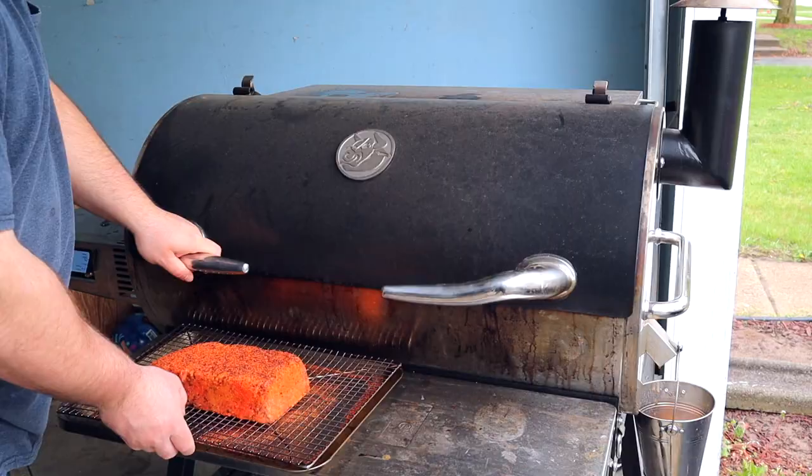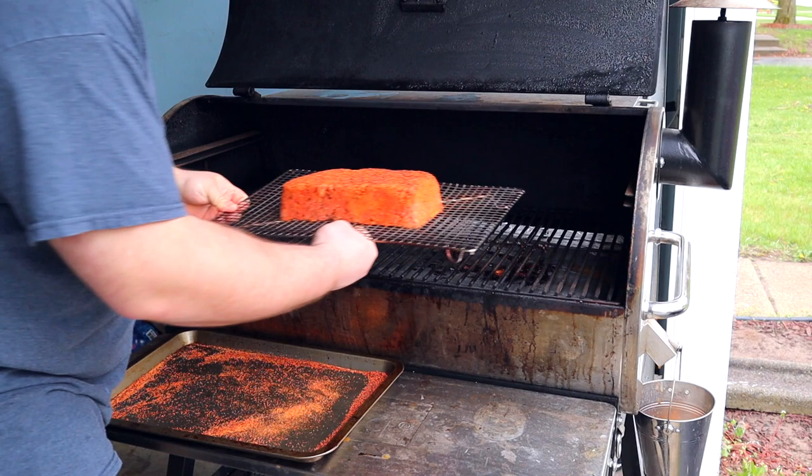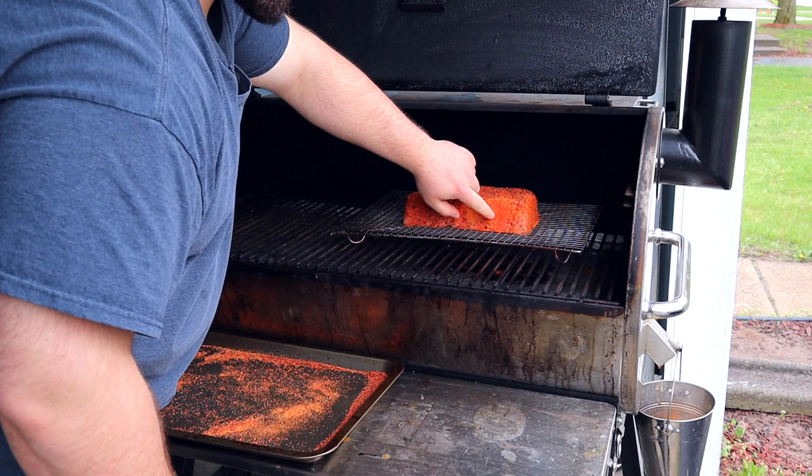Meat will stop absorbing smoke once the bark starts to form, so it's really important to get heavy smoke on that raw meat. Open up the Rec Tec, set the rack right down on the grates — we're not using the pan because we want the smoke to come underneath and penetrate the meatloaf. Shut it down and we'll check back at the one-hour mark.